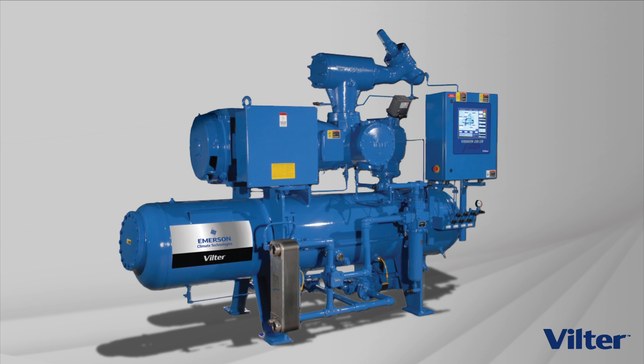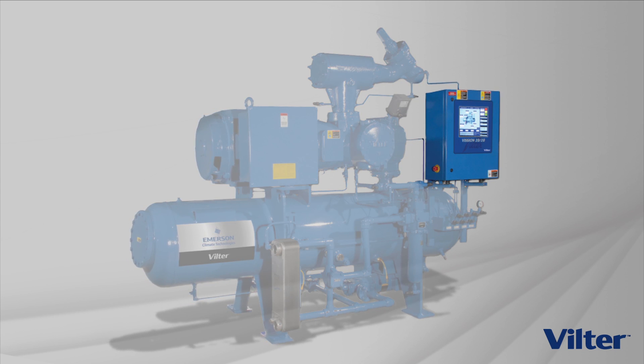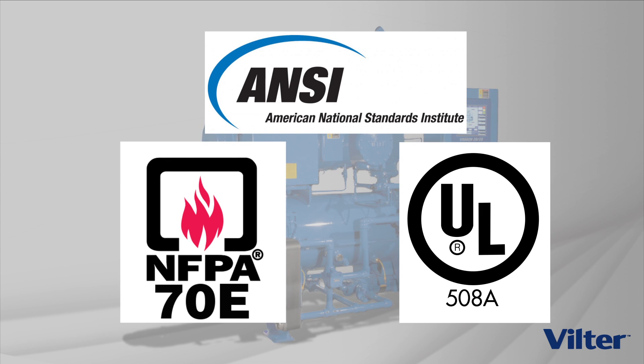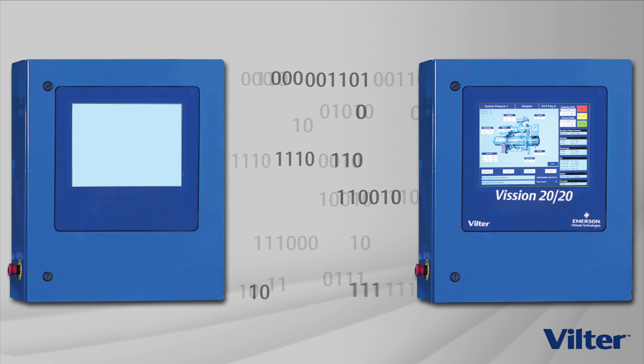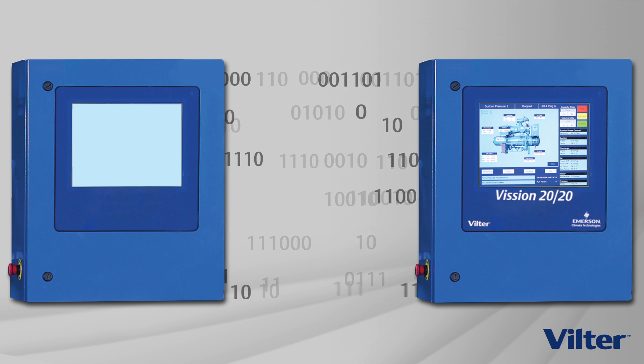The Velter single screw compressor unit uses robust controllers. These controllers are designed in accordance with industry standards to ensure trouble-free, safe operation. The controllers are capable of communicating with most supervisory systems using standard communication protocols.